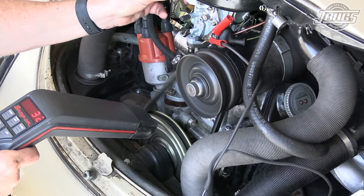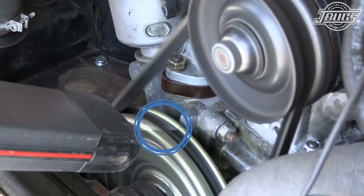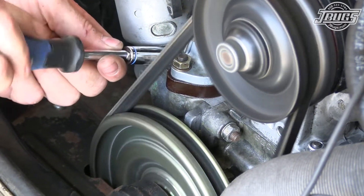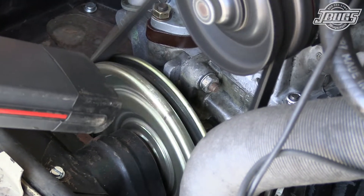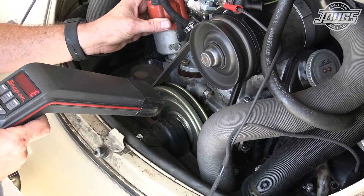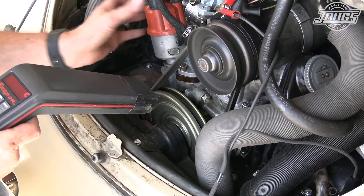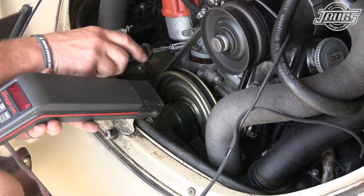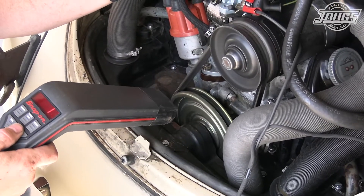When I rev out the engine and check the timing, I can see that we're a couple of degrees off. So I go back and set the initial timing at 9 degrees, then rev the engine up again to check the advance timing. Now it's right on the mark at 32 degrees.